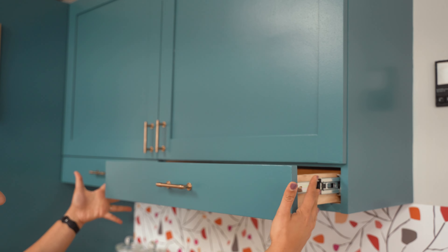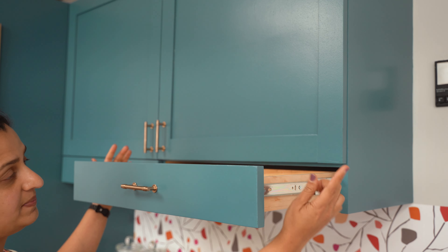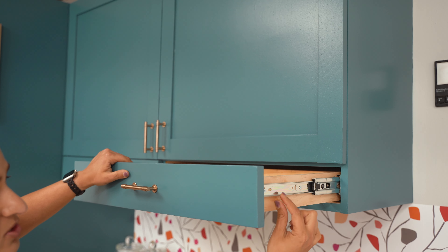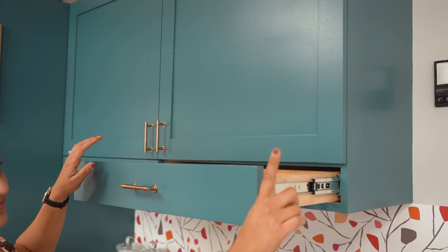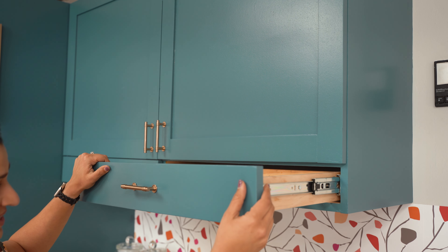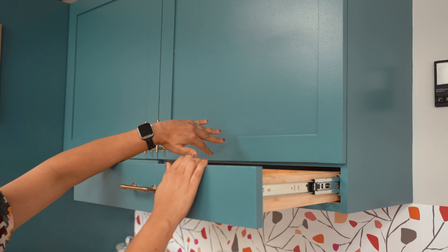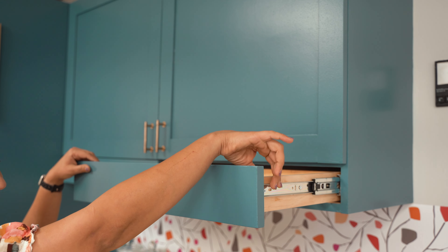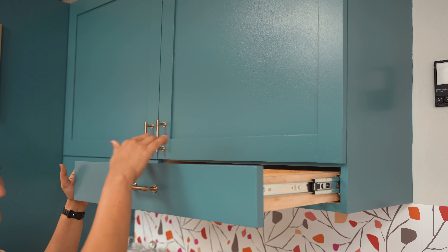Let's talk quickly about the dimensions of the drawer itself. The width of the drawer is going to be one inch shorter than the width of the opening, because each of these drawer slides are usually half an inch thick. You want to make sure you check the manufacturer of your drawer slide to confirm that. And in terms of the depth, I typically go about half an inch to an inch shorter than the total depth of the cabinet. Once you have the dimension of the drawer, use that and the thickness of the boards to decide exactly how long each of the sides is going to be.